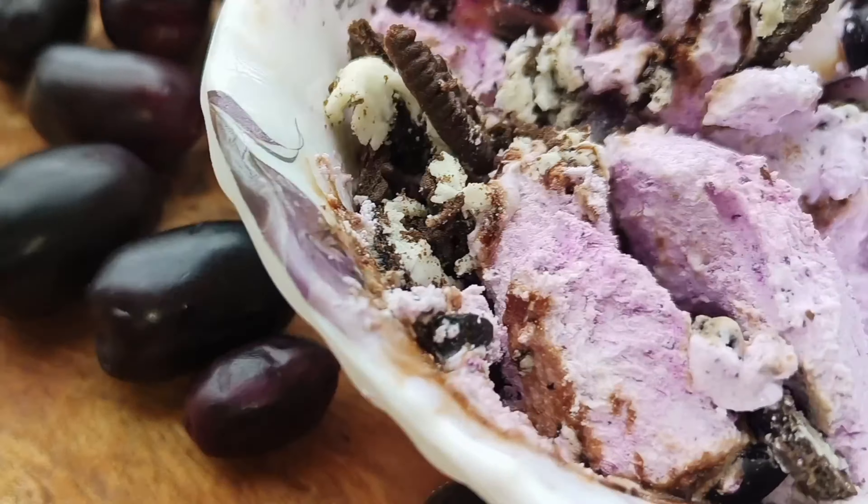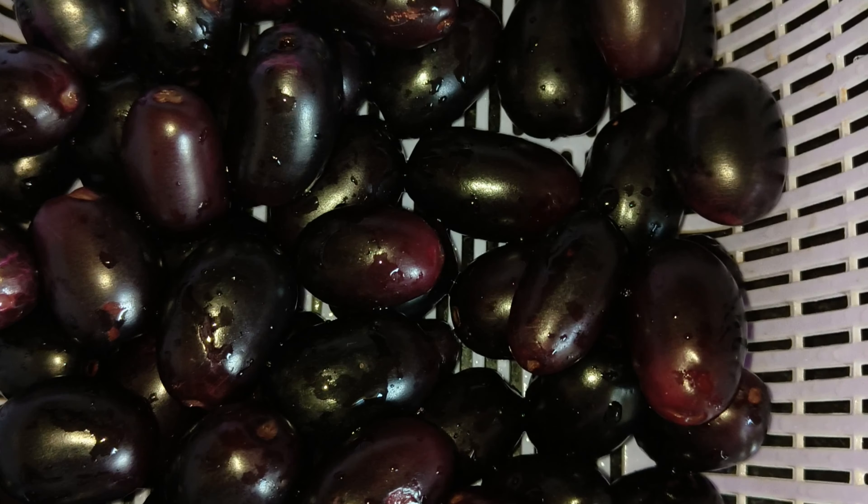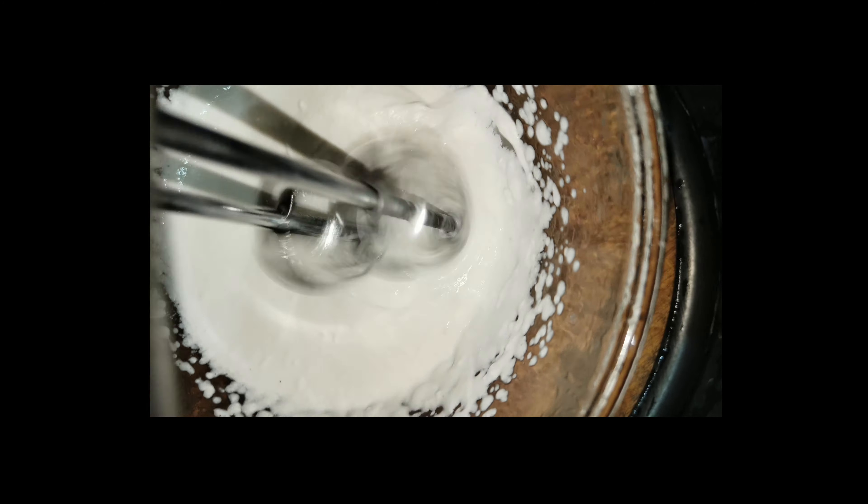Now we are starting the season. This fruit is very pricey. We will use 1 cup of whipping cream and beat it up until peak.